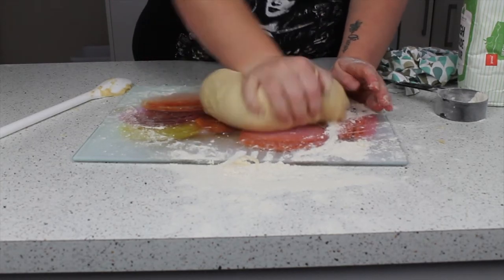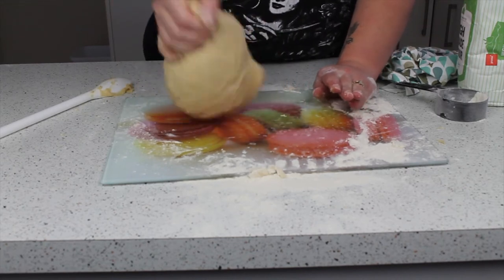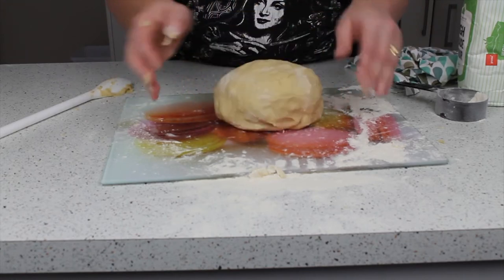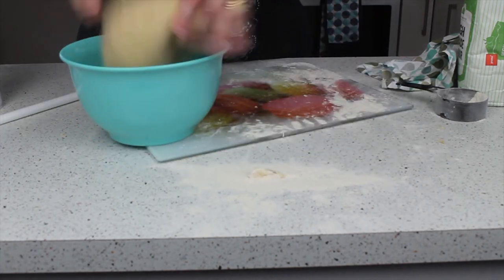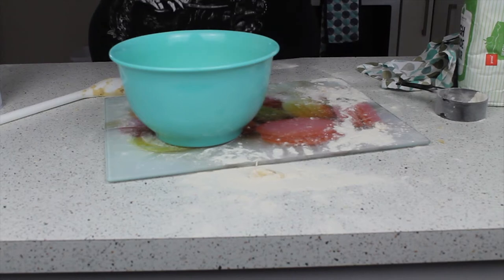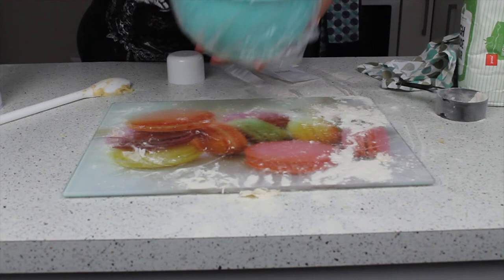I don't want to overwork this, so what I'm now going to do is put it in a clean bowl with a bit of oil and cover it with a shower cap, or you can just cover it with cling film. You can leave this in the fridge overnight for eight hours, but I don't have that luxury of time, so I've got a heating drawer on my oven and I'm going to stick it in there for an hour - it should double in size and that's when we can use it. Little tip for all you bakers: if you're ever staying in hotels, the shower caps are really good for covering bowls.